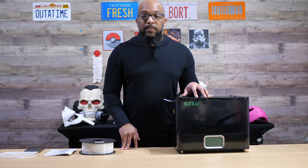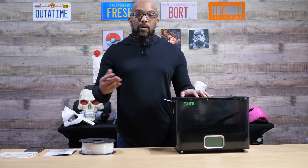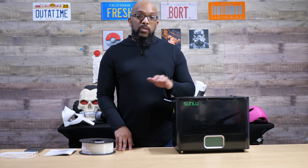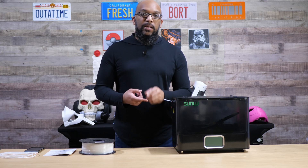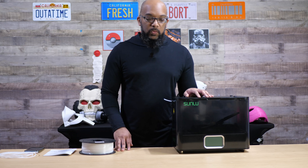This is a high-temperature filament dryer, which is going to be ideal if you plan on printing with some engineering-quality materials such as polycarbonate or nylon. But you can also print all other kinds of filaments in here too — your PLAs, your TPUs, PETG, ABS — all that good stuff.